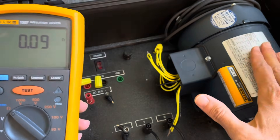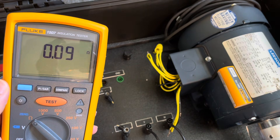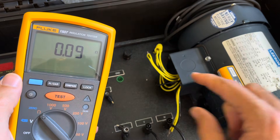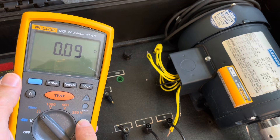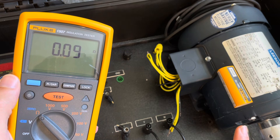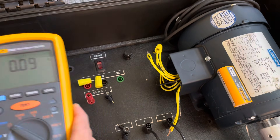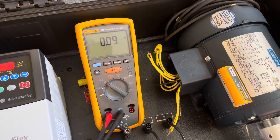We've got a motor with three different phases, and we want to do an insulation test. The first thing I would do is test resistance from phase to phase — not in insulation testing mode, because it should be a very low resistance. Before you get started, what do you have to do first with any insulation test? You want to make sure the equipment is de-energized. I've got my demo board unplugged, so it is de-energized.